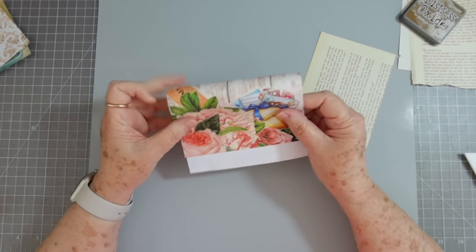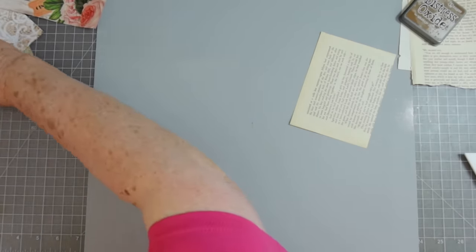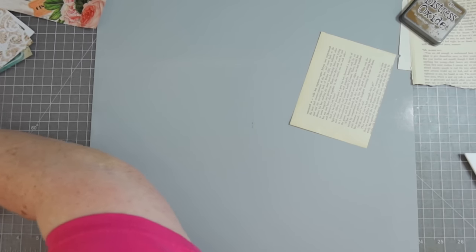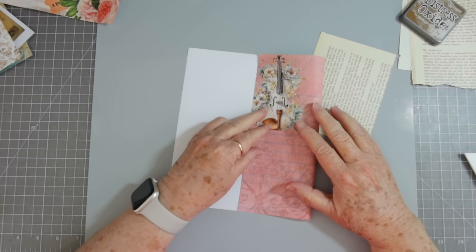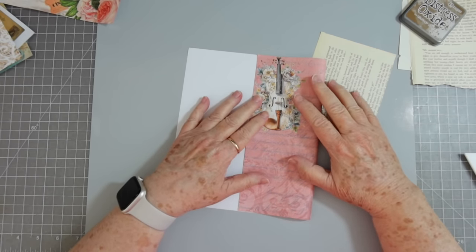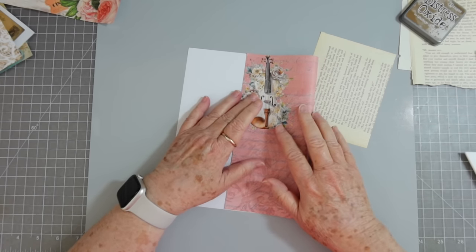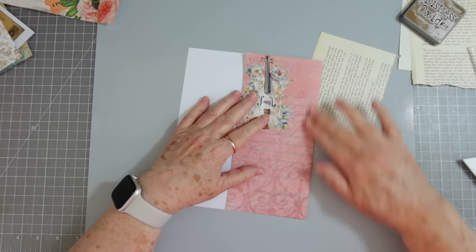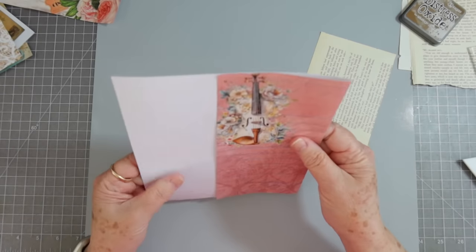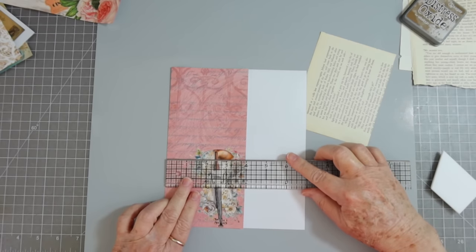I'm going to leave that one aside — I may use it for something else because I don't want that little guy to be upside down. I printed these a couple of times for myself so I've got some extra. You could also fold them this way if you wanted, like your normal bags. Let's make one this way because I want to get that whole guitar in there. Let's see — that's three and a half, let's go a little bit wider. I folded it at four inches.